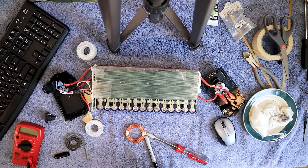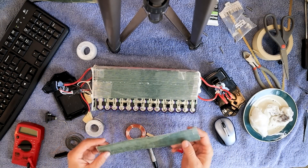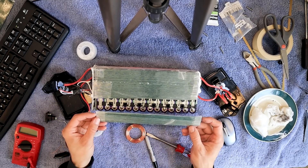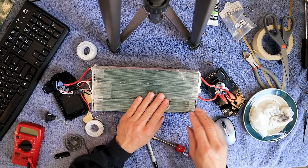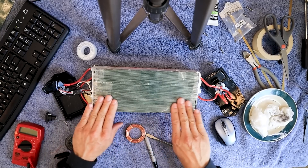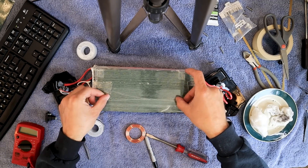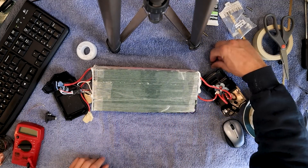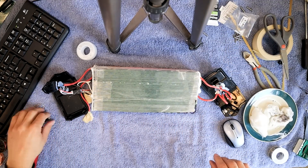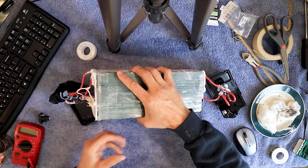Now that we've got this side all done, we can cover it up so we don't have any accidents. I'm going to use some clear tape for this — we don't want to build up thickness because it's got to slide in that case. Now that we've got it clean with no metal stuff or wires laying around, I'm going to flip it over and do the other side.